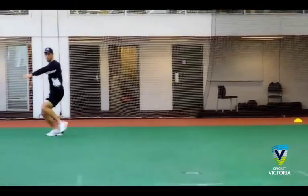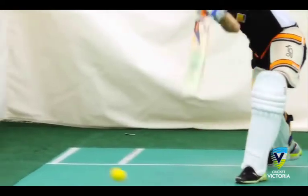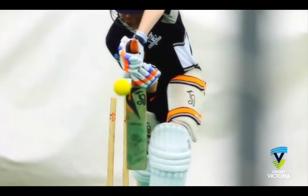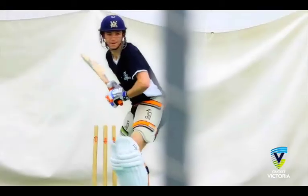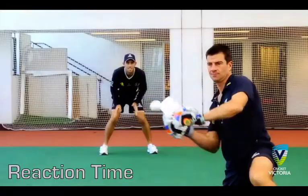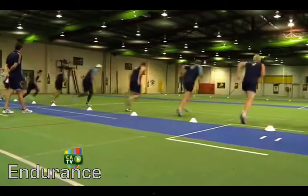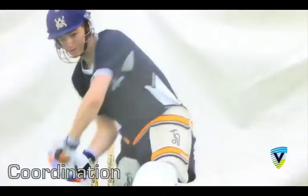Welcome Australian Cricketers to a 20 minute fitness session designed to hone your cricket related skills and ability. As athletes, achieving components of fitness — which are a set of physical attributes — are vital and depend on the sport you play. As cricketers, the components of fitness you need to enhance are reaction time, strength, cardiovascular endurance and agility, but over all else, coordination.